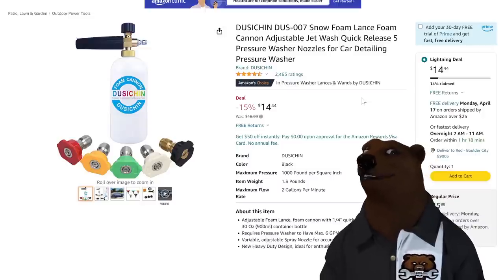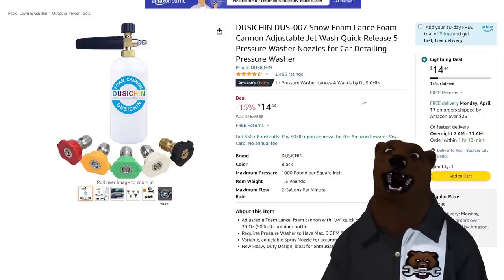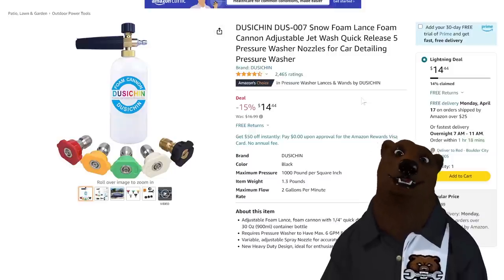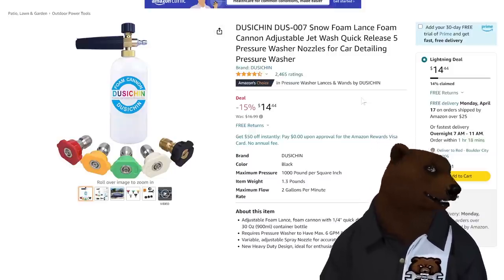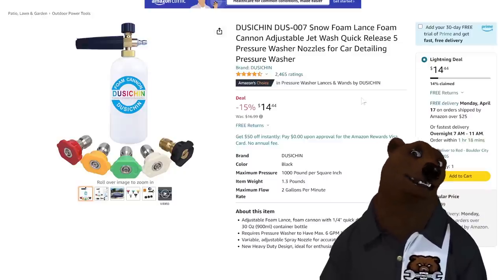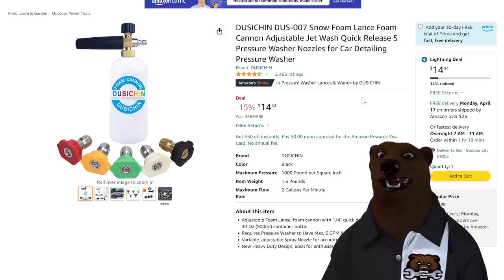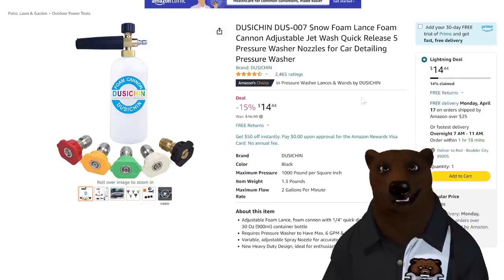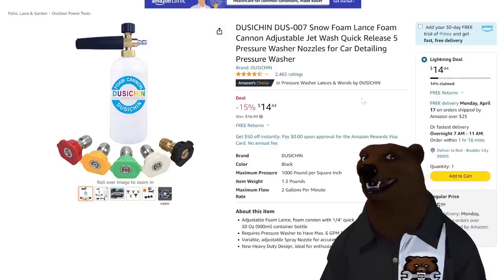We got a foam cannon — I don't know how to pronounce that brand name — for $14.44. You get five tips. It's a lightning deal, so when they're gone, they're gone. As of right now, 14% claimed. $15 for a basic foam cannon like this — if you're just wanting to try the whole foam cannon thing, that's the way to go.